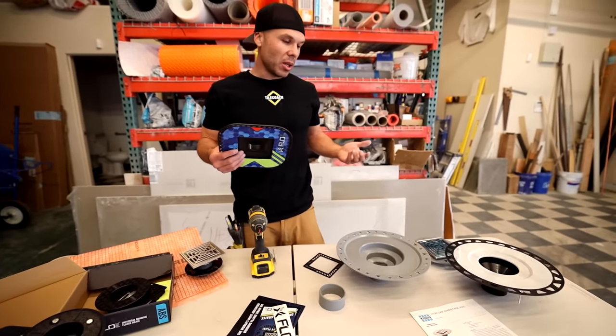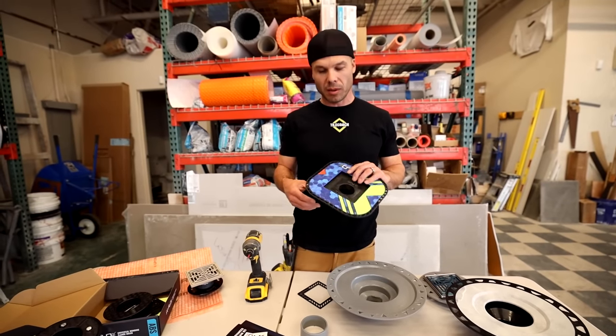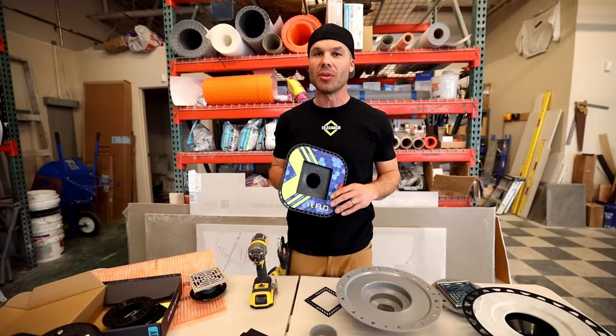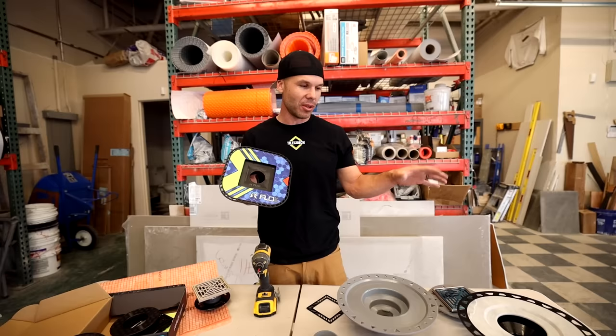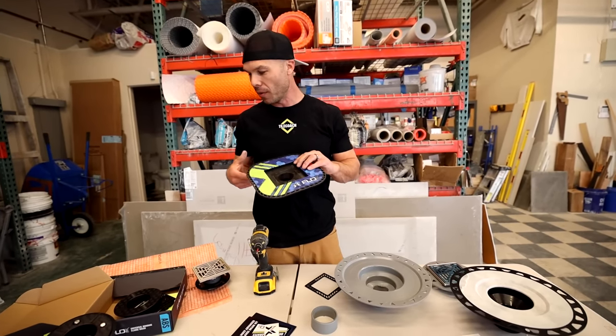So that's pretty much it — I covered the pros and cons, and if you can tell by the video, probably what direction we're going to be going is this one — FlowFX. I've used them all, but I'm really stoked to have this one.